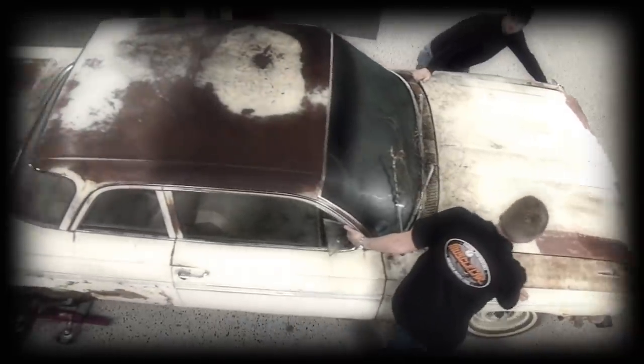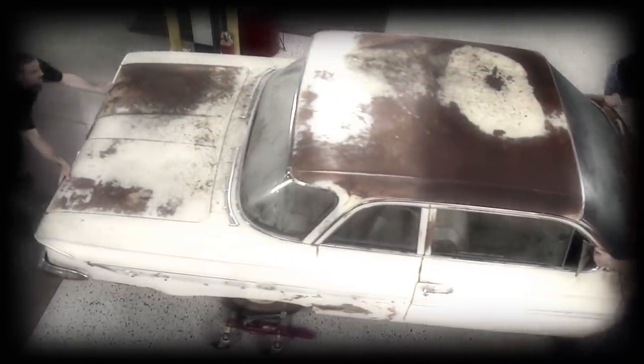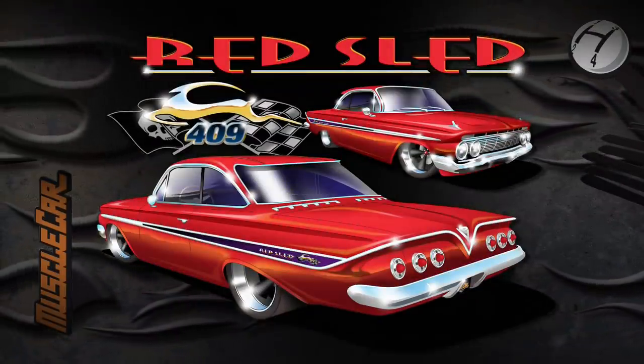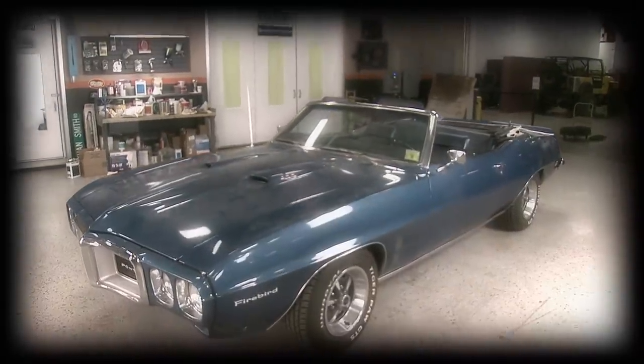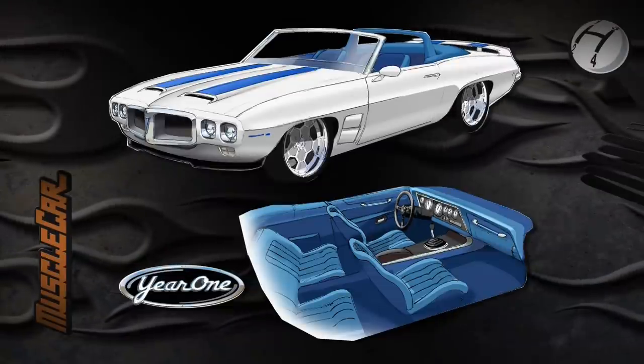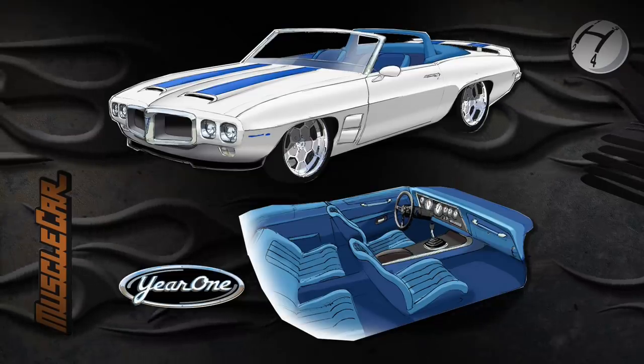When the '61 Impala rolled in, it looked like it came right out of a swamp. After a frame makeover and acres of sheet metal, it's well on its way to becoming Red Sled. The '69 Firebird didn't look quite as bad at first, then we got it back from the blaster. Because of the horrors hidden under the paint, about 90% of the steel had to be replaced. With its custom honeycomb wheels and roll bar in place, it's starting to look more like year one's vision for the Tribute Trans Am.